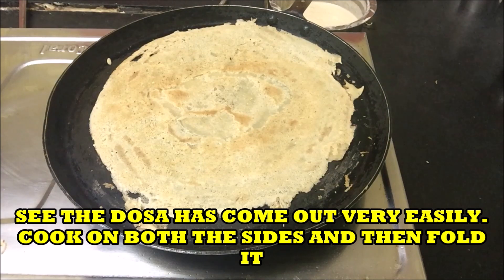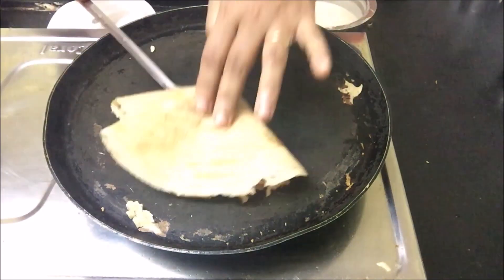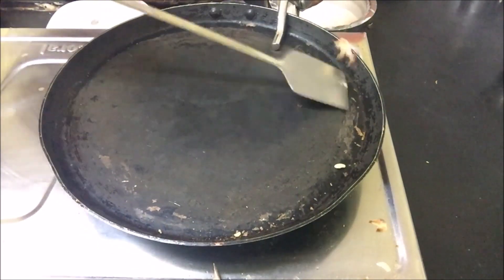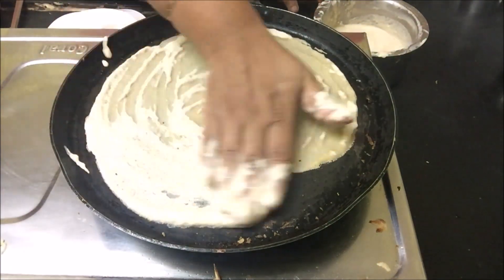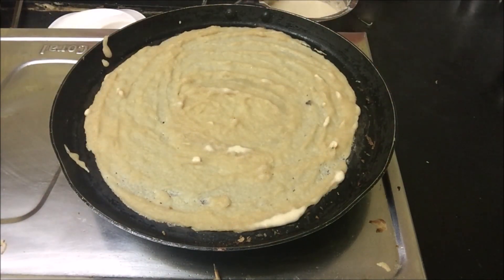See, the dosa has come out very easily. Cook it on both sides and then fold. Just spread it. This is very healthy because I am not using any oil and this is pure wheat flour.